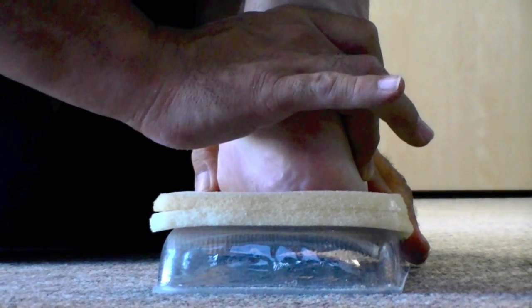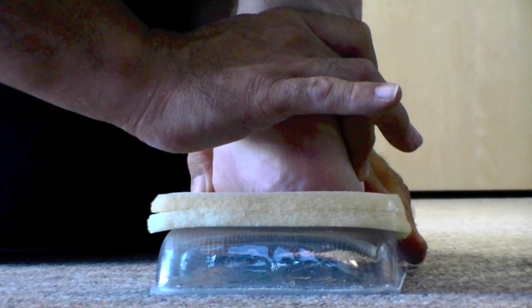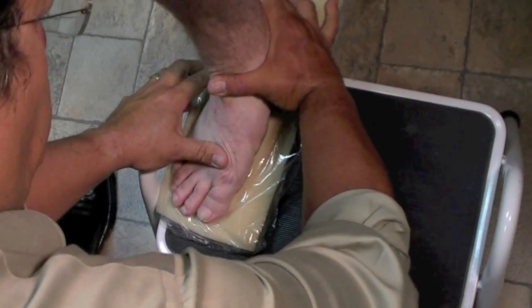With my other hand, I am plantarflexing that first ray. You can see it right there.